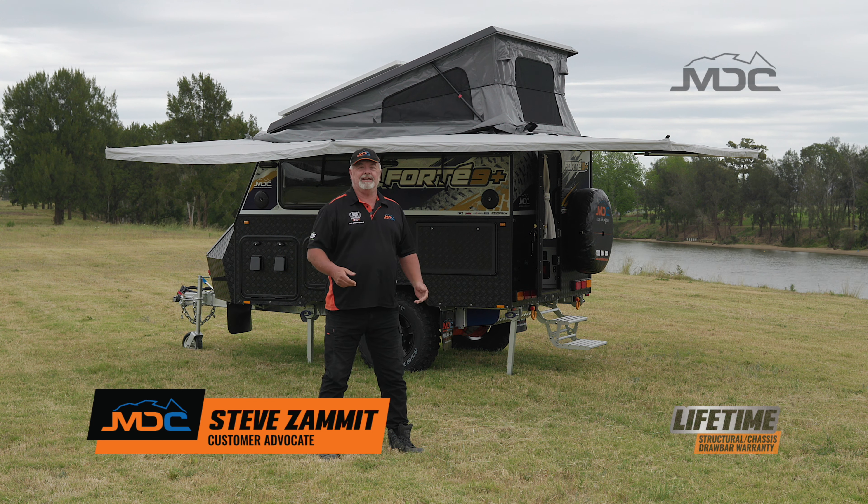Hi folks. In this video, I'm going to show you how to pack down the Forte 9 Plus ready for travel.